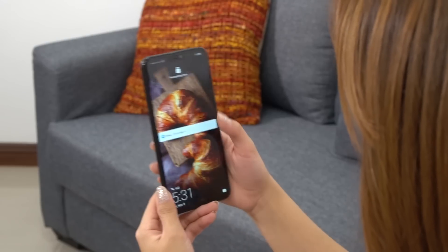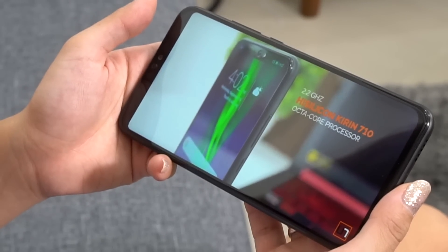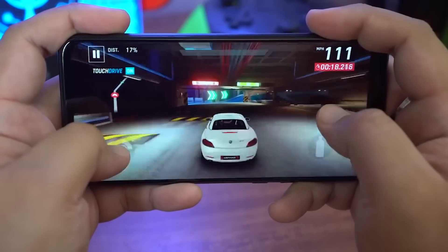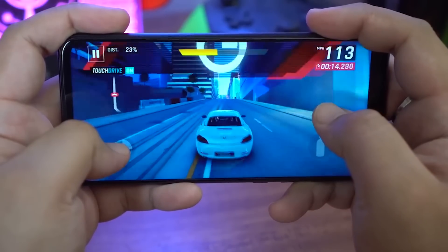You can quickly and conveniently unlock your phone using facial recognition, although personally I still prefer the fingerprint scanner just because it's more secure. The Honor 8X runs on Huawei's homegrown Kirin 710 chipset. This is the same processor used in the Nova 3i and it's more than capable of keeping the phone quick, fluid, and lag-free. If you're into mobile gaming, it performs pretty well but you may have to turn down graphical settings to get better results.